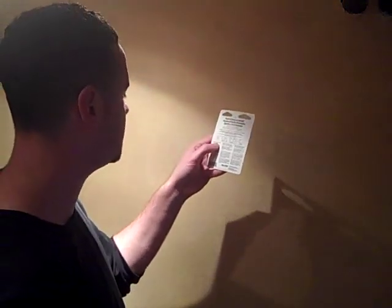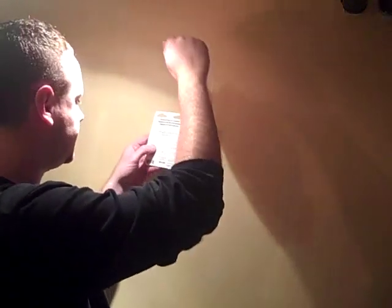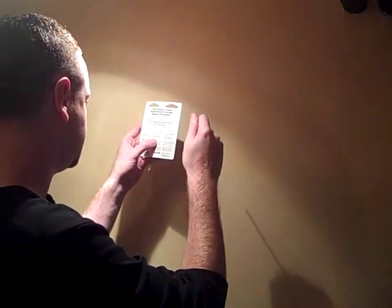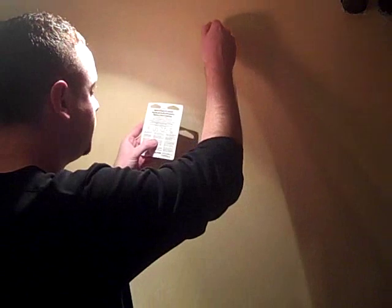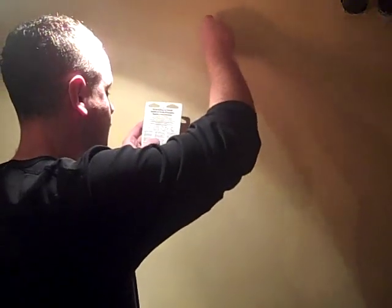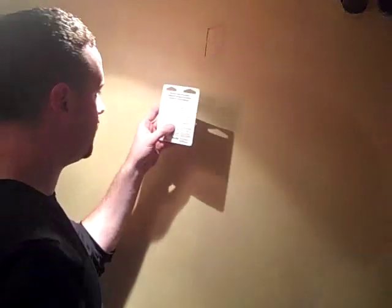I'm just going to read out loud what I'm supposed to do here. Pick desired spot on wall — check. Mark insertion point — already did it. Grip Monkey Hook as shown. Twist back and forth. Here's the quick and easy part — twist back and forth. Okay, I'm through.